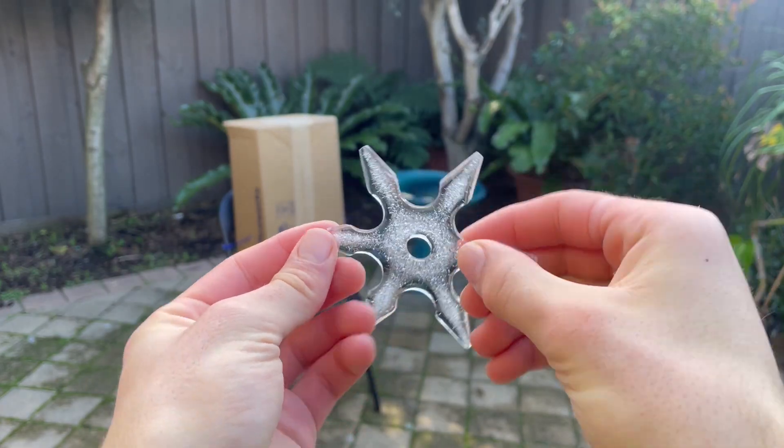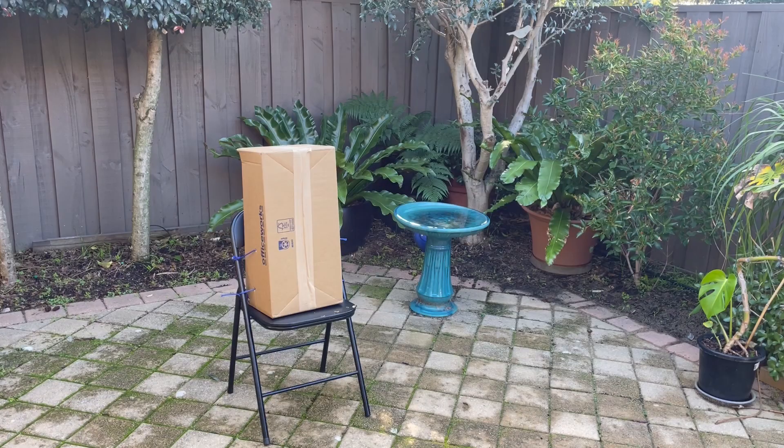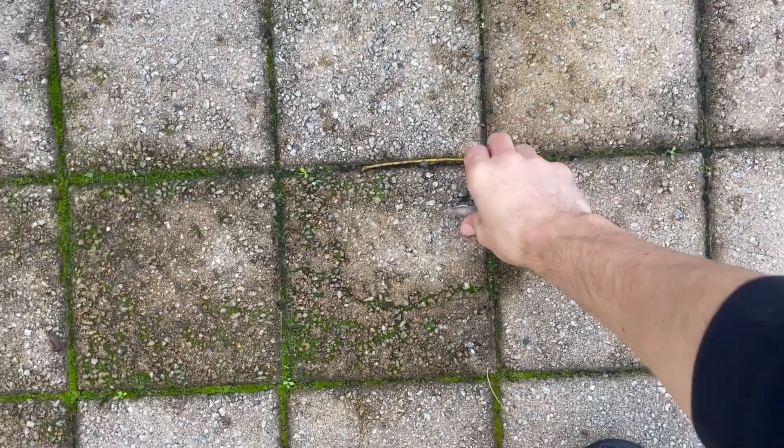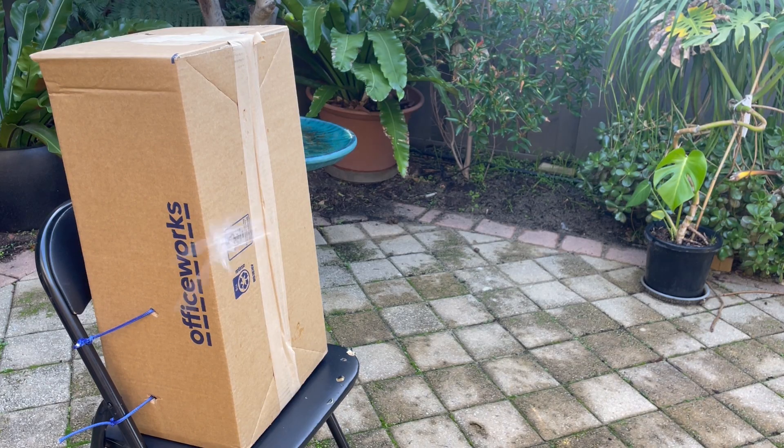The ice throwing stars looked sick but were also melting very fast. I set up a cardboard target. When I threw the star it was very bad, but it survived for a second throw. The damage wasn't great. I had one more star to test before improving the water, but it did no better than the last.